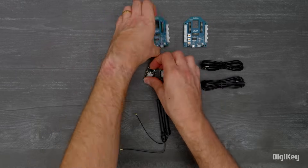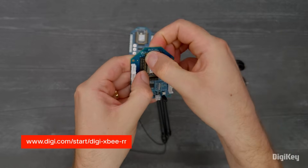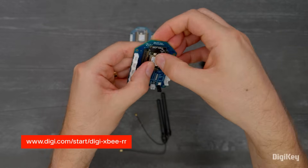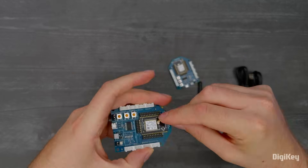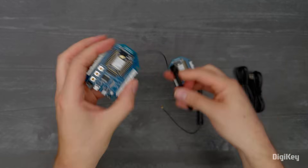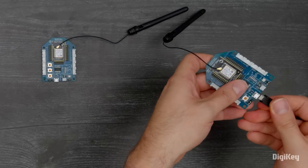In this demo, we'll send messages using the XCTU console. First, download and open the XCTU console. Connect the modules to the development boards and attach the antennas. Then connect to USB.